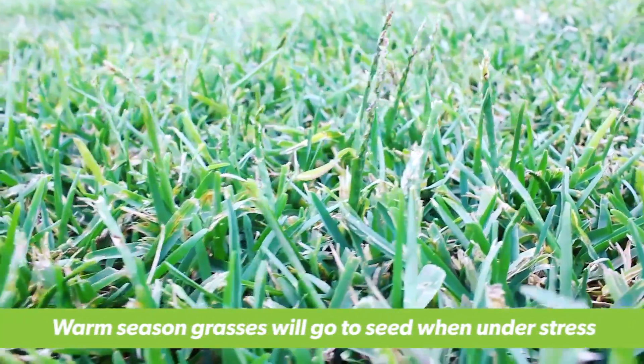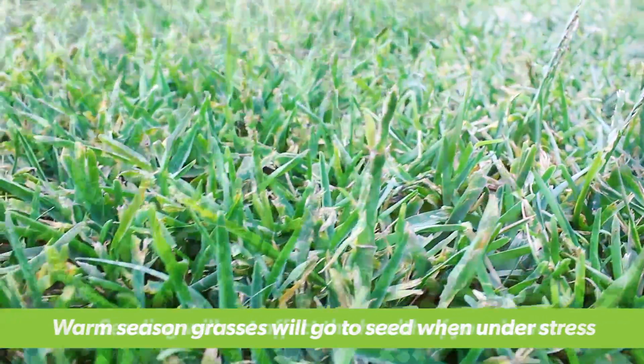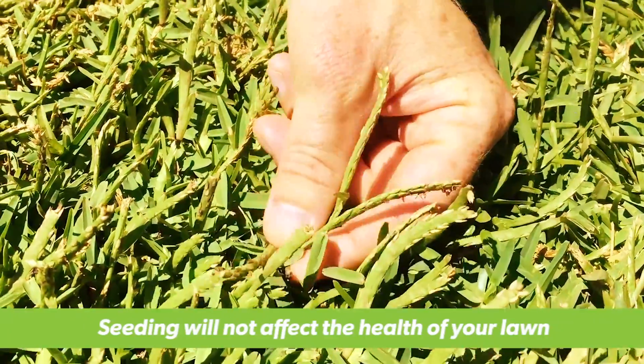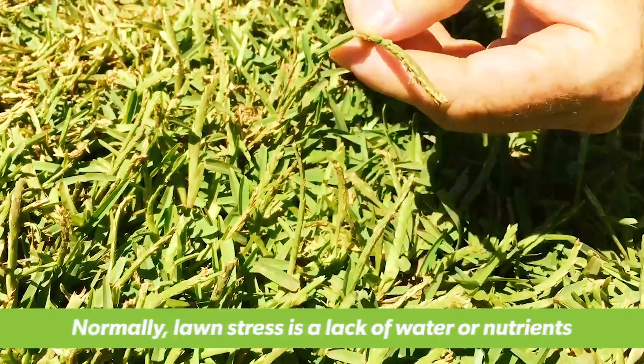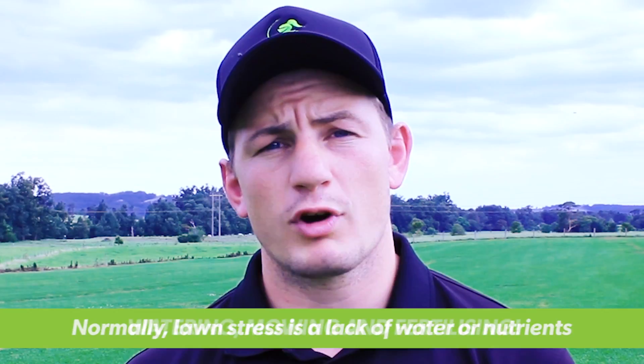Warm season turf grasses like Sir Walter or Eureka Kaikuyu will go to seed when they are under stress. Although going to seed isn't a bad thing for the health of your lawn, it never looks nice and it's easy to avoid. So next time your lawn goes to seed, you know it's under stress from something — normally a lack of water or nutrient.